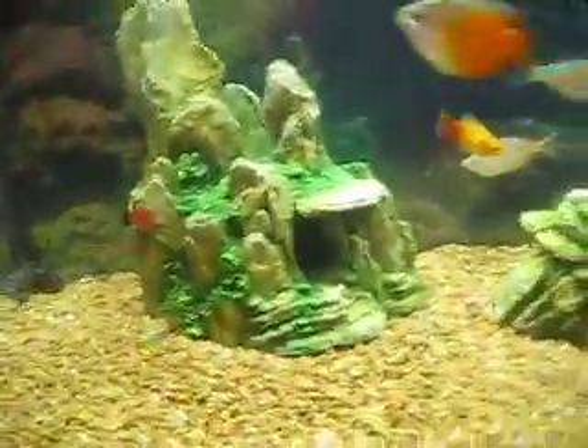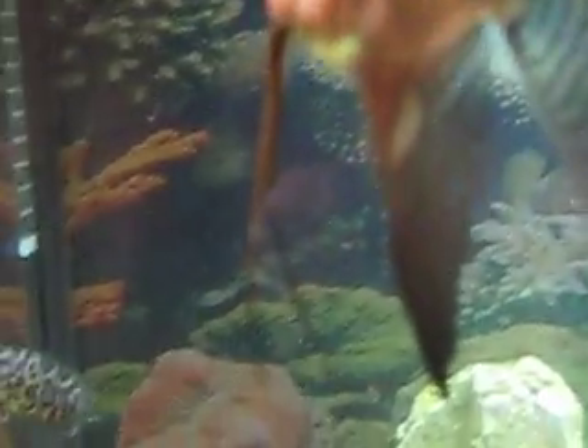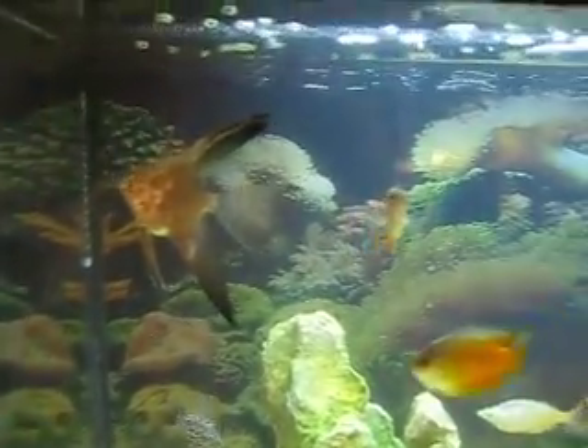Also we have quite a big angelfish. He's probably from that top fin to that bottom fin about 4 inches. He's pretty big — he's a lot bigger than my finger.